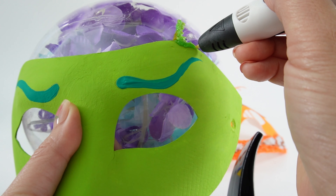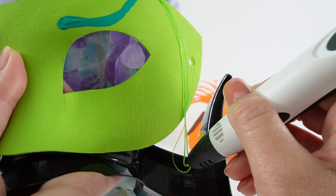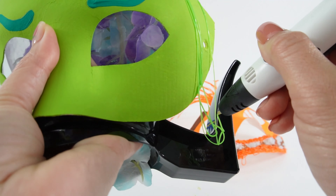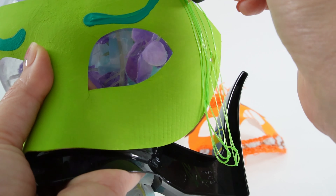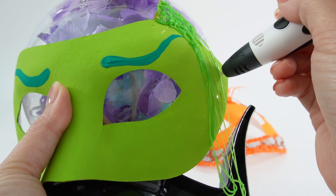Let's go ahead and build the hair with my 3D pen. You can add as many layers as you want to add dimensions. What we're going to do here is pull the filament down so it extends past the mask. And as soon as it cools, the filament stays in place. So whatever shape you want it to be in, make sure to do it really quick.